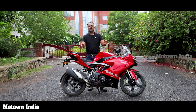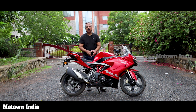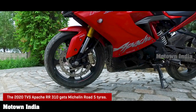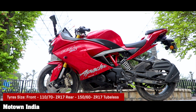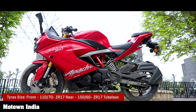So what are the fresh changes in this RR310 from TVS? First and foremost, this gets a new set of tyres. Earlier too it was on Michelin tyres, but now it's Michelin Road 5. They have a different set of tyres — the grooves which are ideal for rain, for track, for road. So it gives you perfect handling, perfect cornering and perfect confidence.